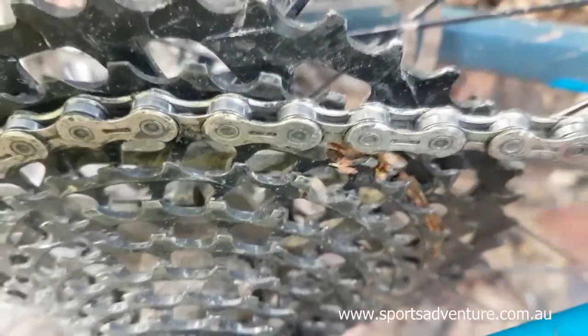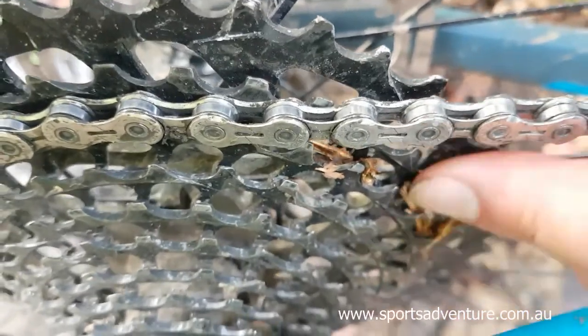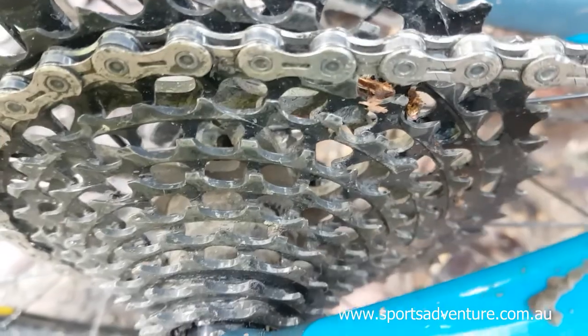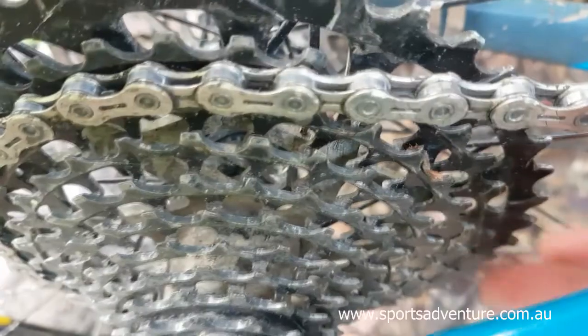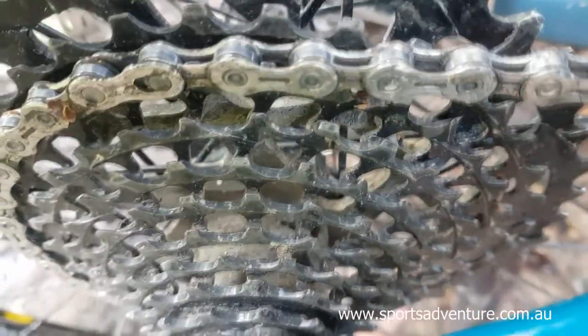It's wedged in there pretty tightly and it's just enough to prevent that chain spinning cleanly on that rear cluster and skip teeth. But as you can see I've got all that stick out of there now — that's spinning a lot better. Let's ride.